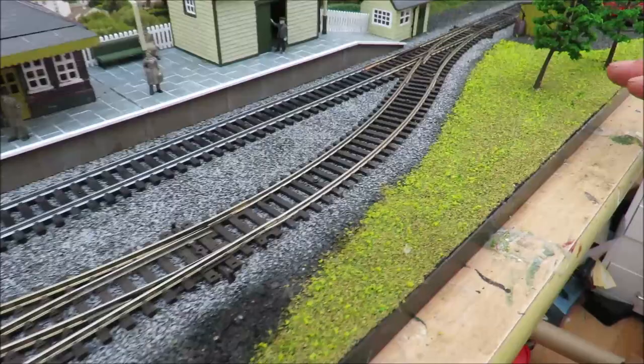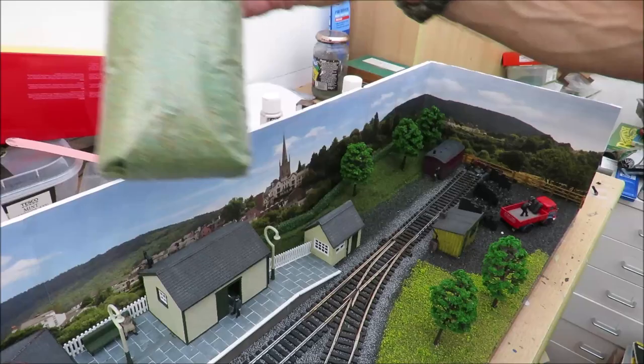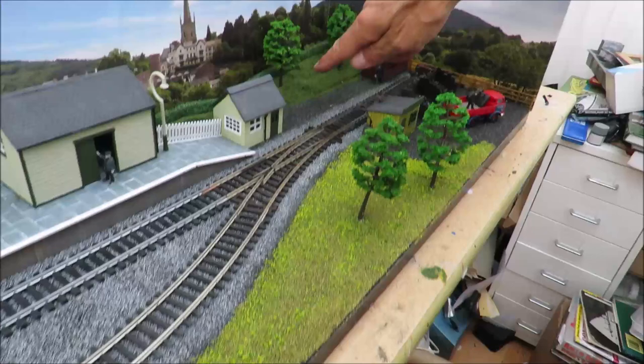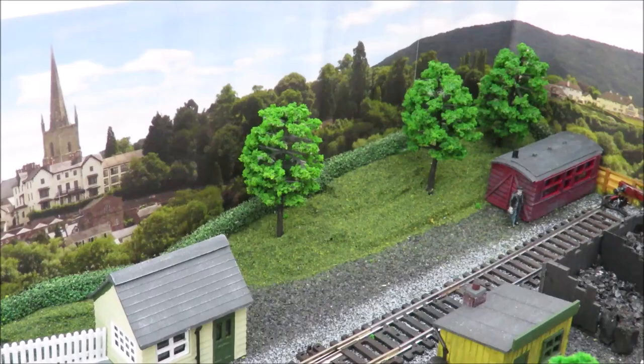The obvious changes since last time is we've got some greenery now. This isn't really very difficult - you can buy these; I paid 50p for that bag, but you can buy it new for about three or four pound a bag. You would only need one bag to do the whole layout.